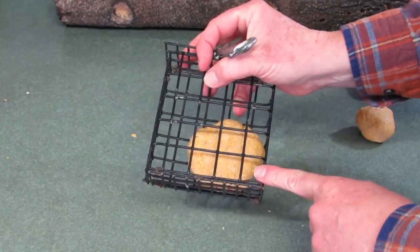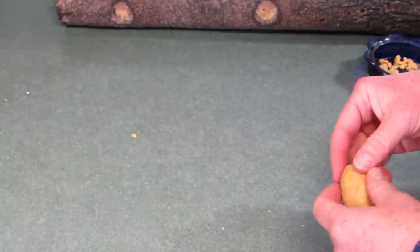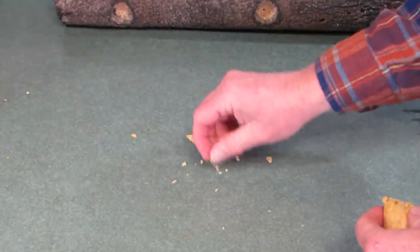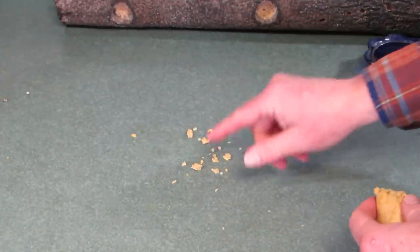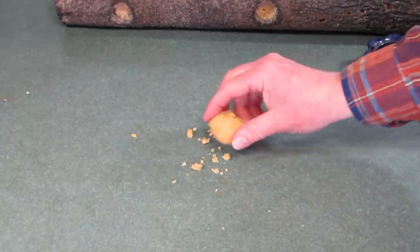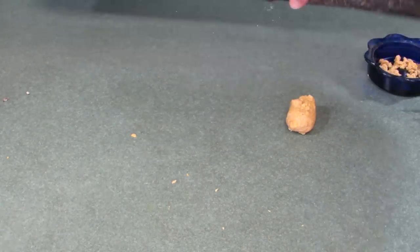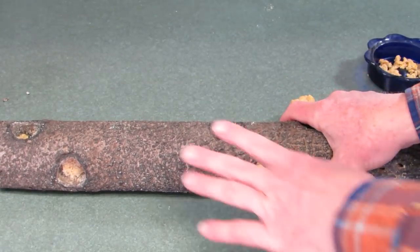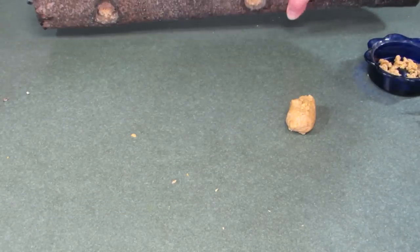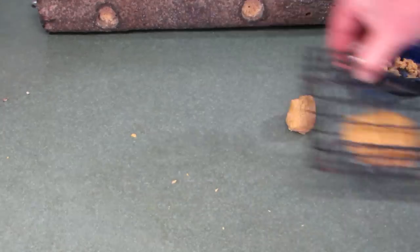I don't use the suet basket that often because the birds really like the suet log. I've also just discovered sprinkling the suet on the ground, because there are a lot of ground-feeding birds that prefer it that way — like juncos and tree sparrows, as well as brown thrashers and robins. The suet log works best for woodpeckers — all the woodpeckers love this — and the brown creeper will also only eat off the suet log for the most part. The suet basket works for birds that can cling to it.